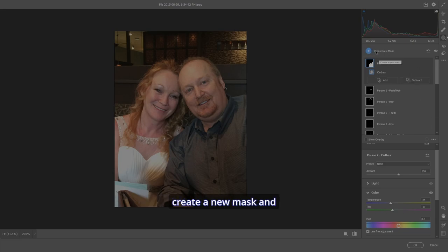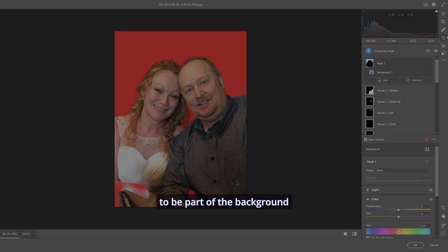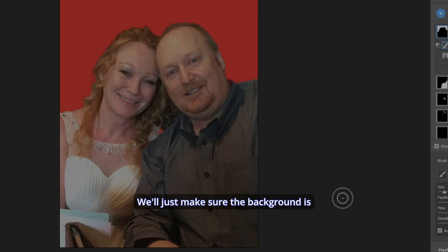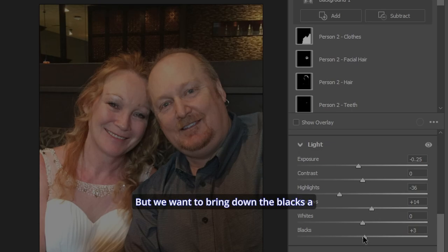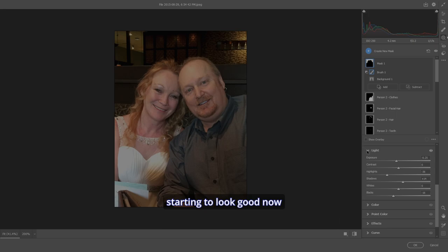Now I want to create a new mask and select Background. Show the overlay — anything you don't want as part of the background, hit Subtract and grab a brush to brush it away. Turn the overlay off, then go to Light: take the exposure down to minus 0.25, bring down the highlights, bring up the shadows a bit, and bring down the blacks. That makes us stand out more from the background, which is the focus of the photo.